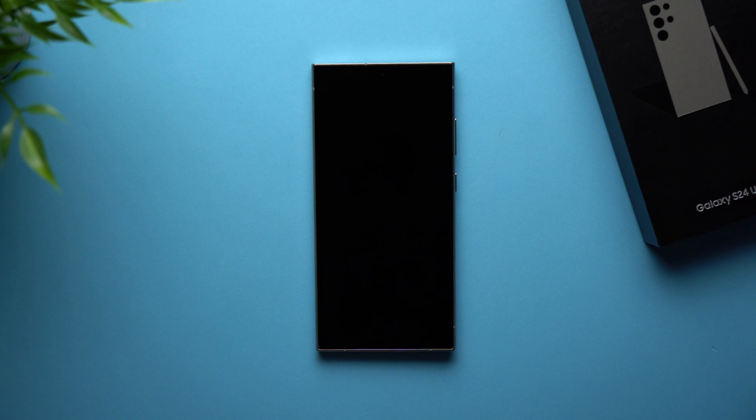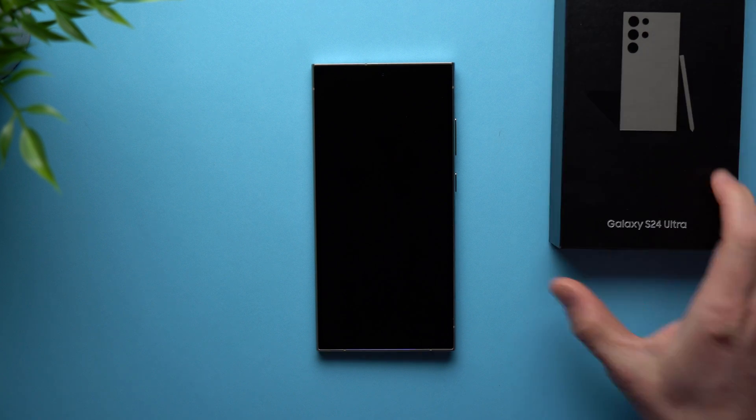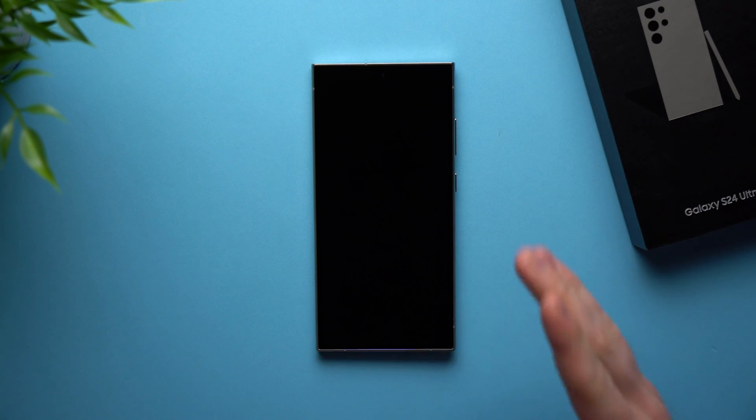Hey guys, welcome to the video. Today I just want to show you how to set up your Galaxy S24 for the very first time. Maybe you're coming from an iPhone or a different Android phone, or maybe you just want a refresher on exactly what you need to do. Right here I have the Galaxy S24 Ultra — I just took this phone out of the box and haven't even powered it on yet. So let's get it powered on and do the entire setup process together.